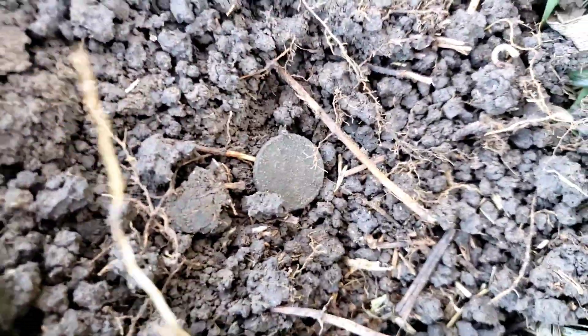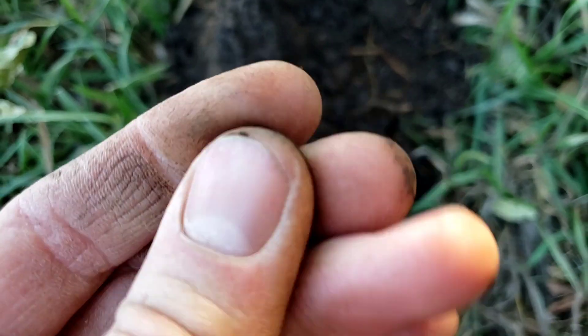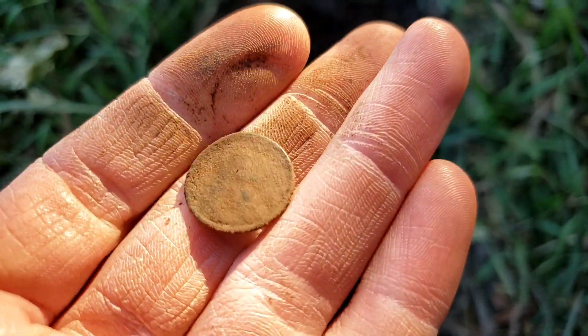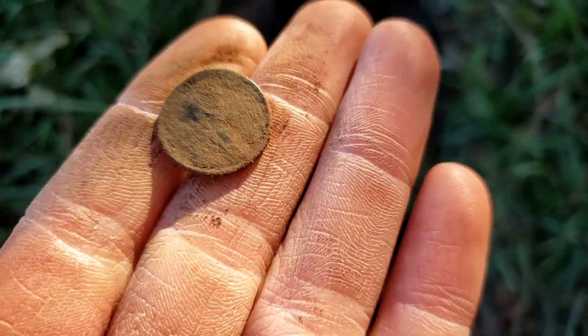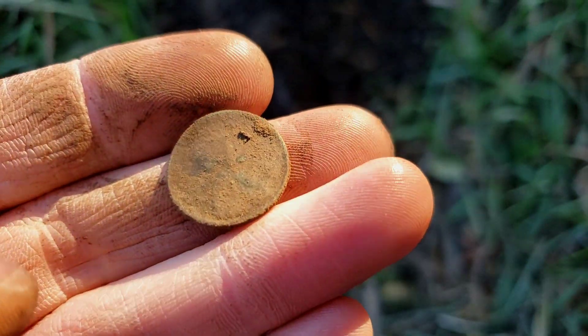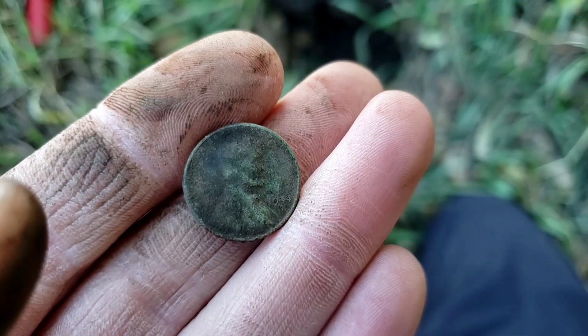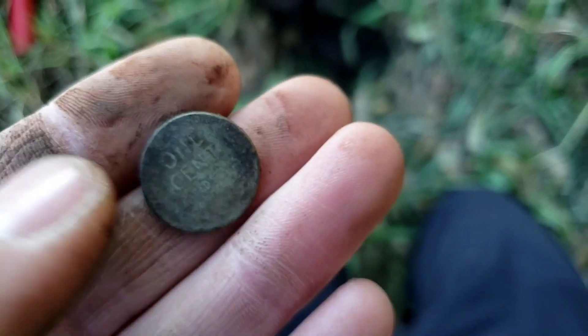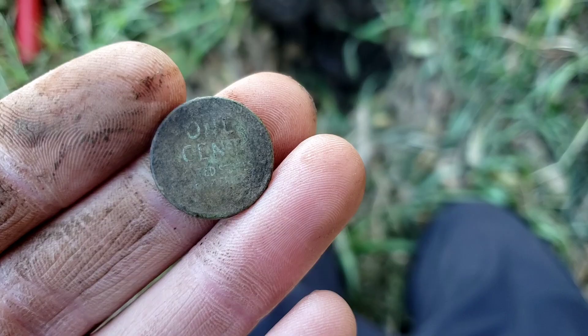Moving to the perimeter of the property, we got us another wheat penny. Someone feels a little bit mangled actually, but it is green, so maybe this will be an older date. It is very, very crunchy — not much that I can see. I'm going to clean this one up off camera and loop you back in. Here it is all cleaned up. With the patina I was expecting it to be a little bit older, but 1944 is going to be the date on it. Still a wheat penny — I'll take it.